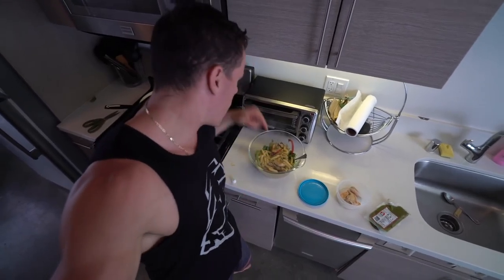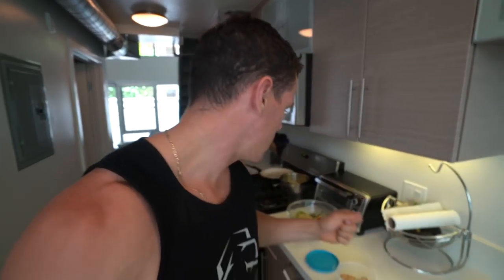And voilà — we have a chicken pesto pasta salad. Okay, maybe it's not a salad. I like to say the word 'salad' because it sounds so healthy — but this is definitely not a salad.